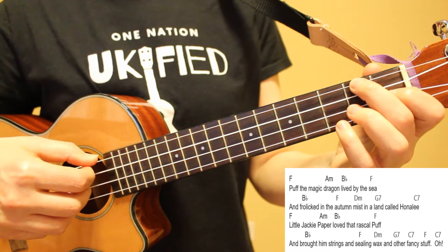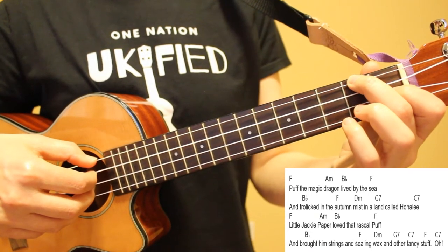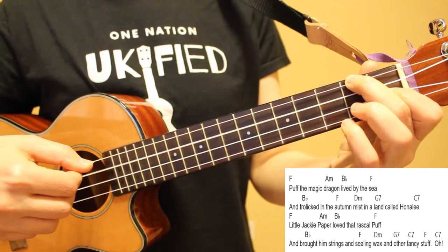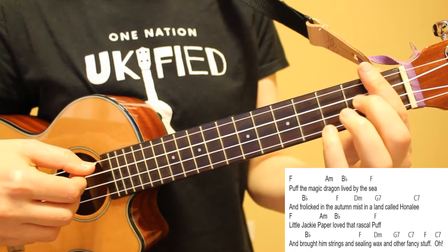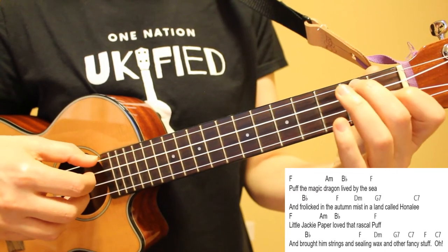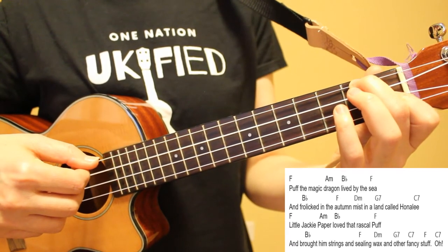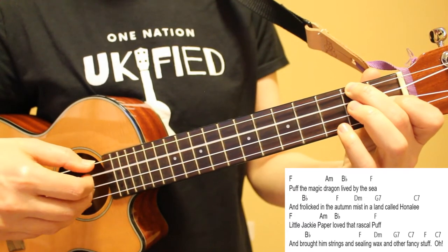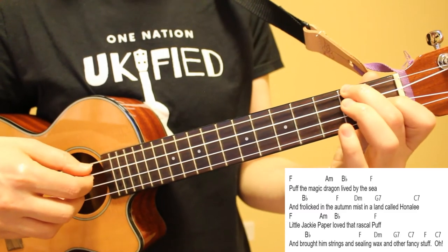Looking at the first line of the first verse, we're going to play our pattern once on each chord. So starting with once on F, once on A minor, once on B flat, and then once again on F. Here's how it sounds to add the lyrics to this line: Puff the magic dragon lived by the sea.